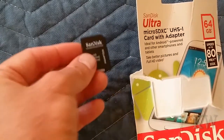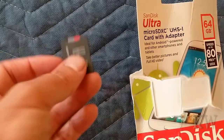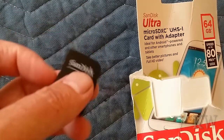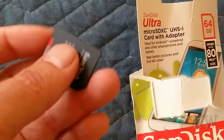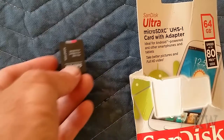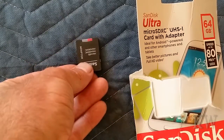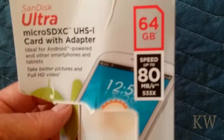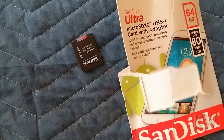I bought some cheap ones and the last cheapo one I bought was like two dollars cheaper, but it failed. It had about a 30-day warranty and of course after 30 days it got funky and then died. So get something good — SanDisk is good, this one's good, 64 gig, can't go wrong. Have a great day.